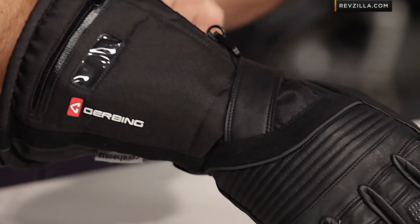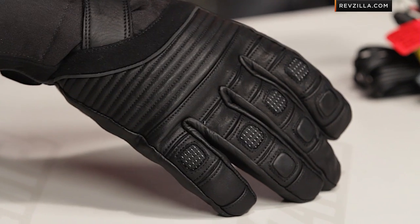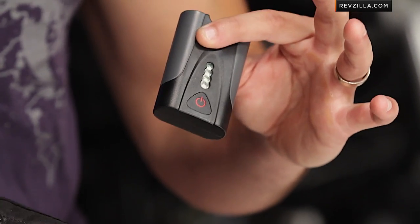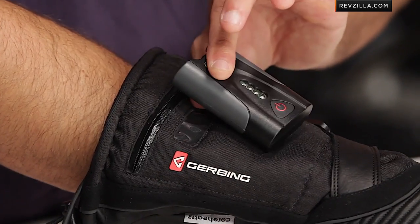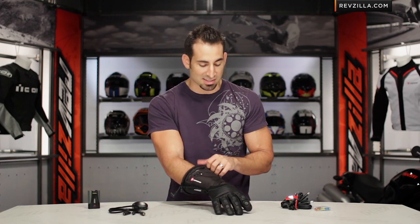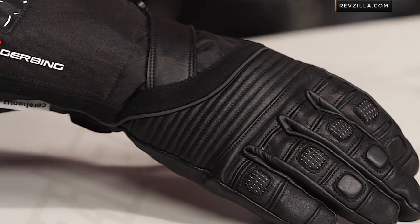The beauty of the hybrid system is that you also have the ability to buy separately the Gerbing lithium-ion glove battery power pack. It's a set for less than $50, providing one to four hours of heat at 135 degrees depending on how you tune the setting, and they move right into the back of the hand, allowing you to get complete heat off the bike. You don't have to buy that option — you can do the typical standard install to your bike instead.